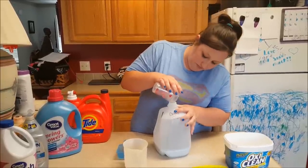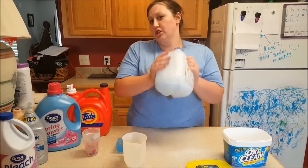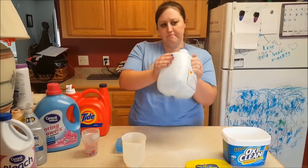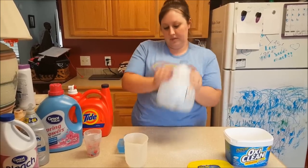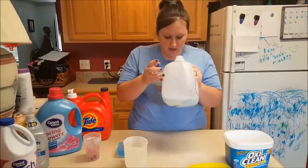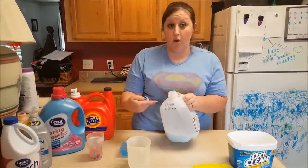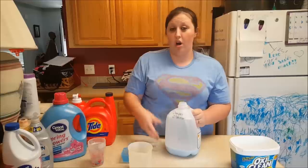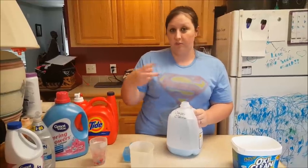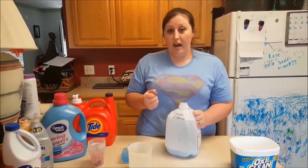So you're going to put your concoction in there — it smells amazing! Then after you shake all that up, all you have to do is fill the rest of it up with extremely hot water. I recommend not using it for at least two days, because you want all of that OxiClean to absorb in, or your carpet cleaner will not work that well.